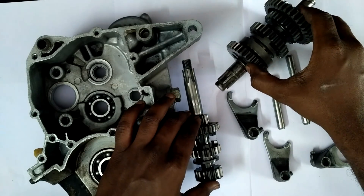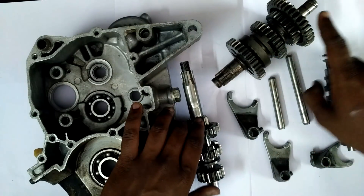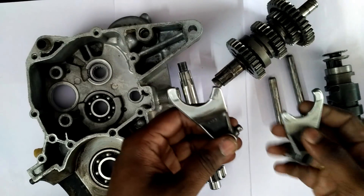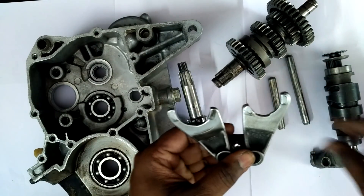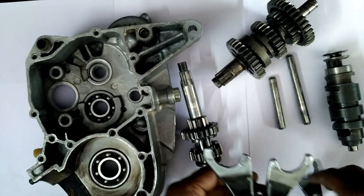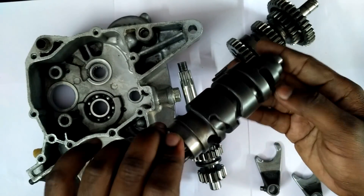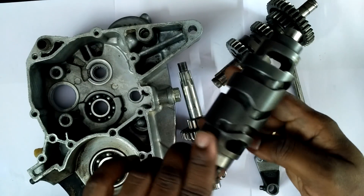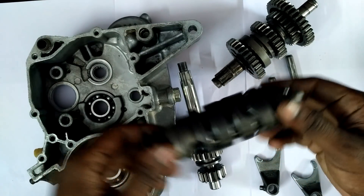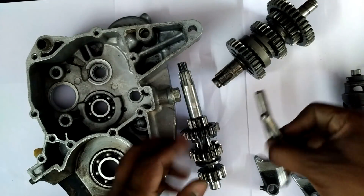This is the sprocket side gears. This is called the driving gears and these are called the driven gears. These little things are called the gear forks — their work I'll be explaining in a short time. And this is called a shifter drum, or gear cam. It has many names but commonly it is called the shifter drum.